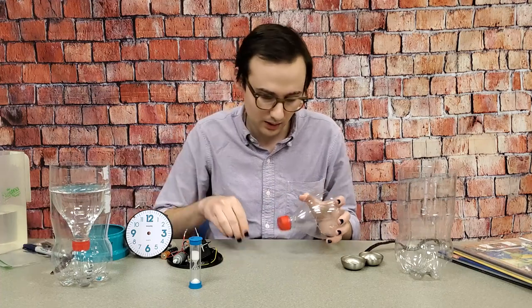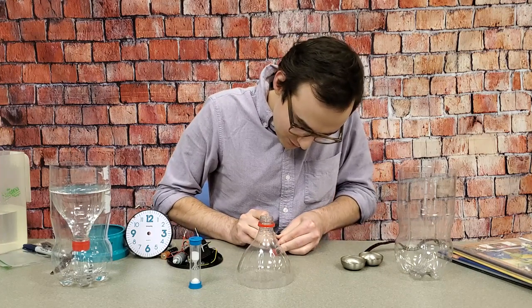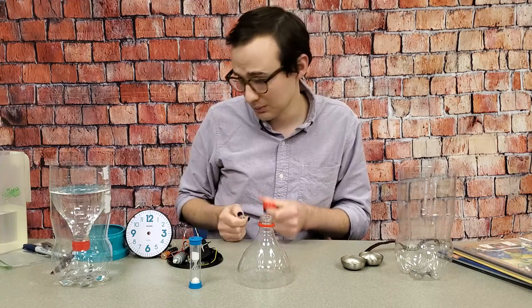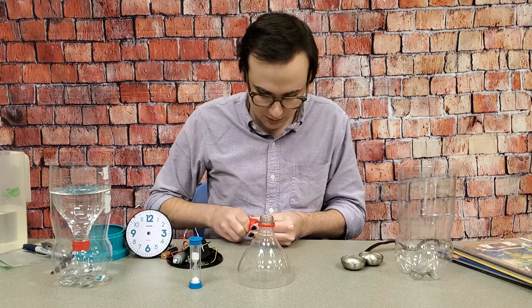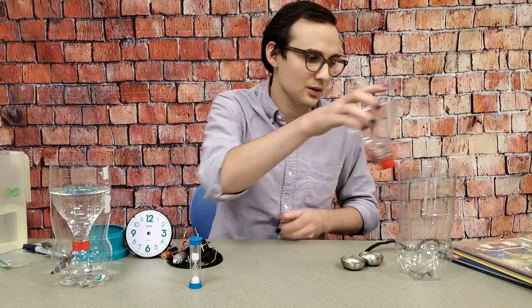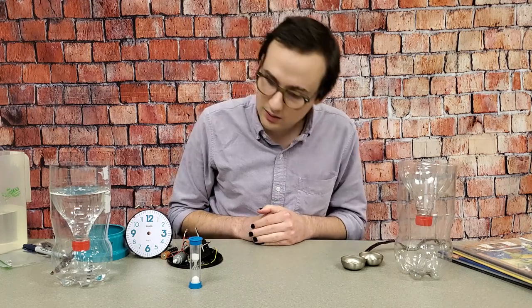Then you'll need a thumbtack - I'm going to poke a hole in the lid. You might want to get a grown-up to do this for you, because you can poke yourself with the thumbtack, but it's safer to do the thumbtack method than to try using a nail or a drill or something. But that really is all there is to it - you put it like this, and then you get a watch or a phone with a stopwatch on it, and you just time and see how long it takes.